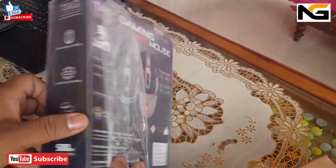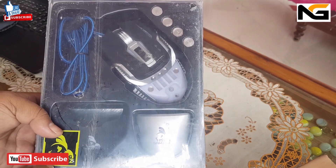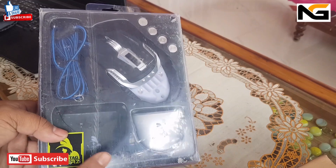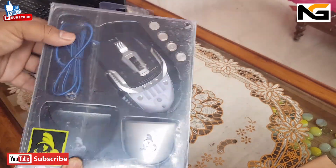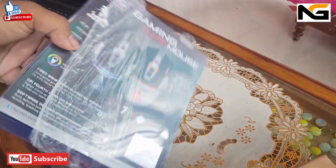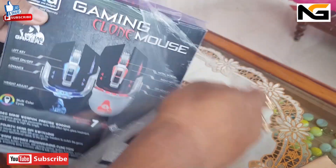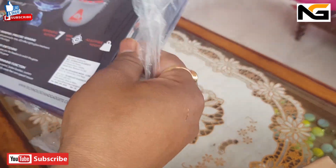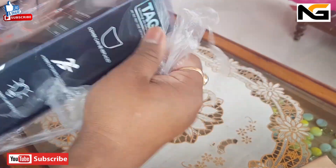For real life, it is not available to you. I will show you the unboxing. I will show you how to use the game. I will show you how to use the mouse. Here, we will use the gaming mouse. This one will show you how to use the game.